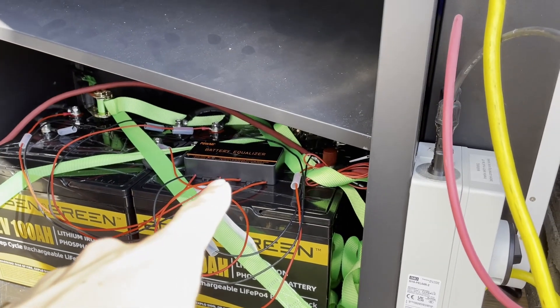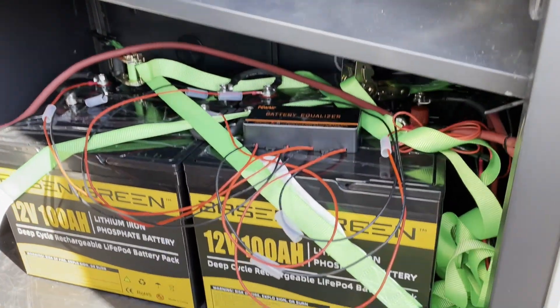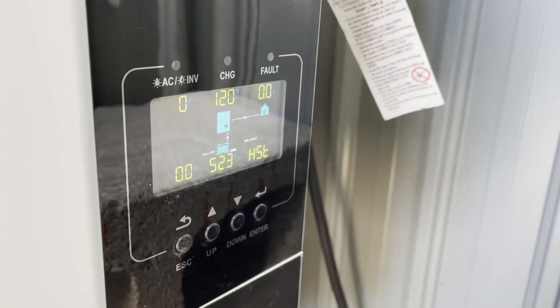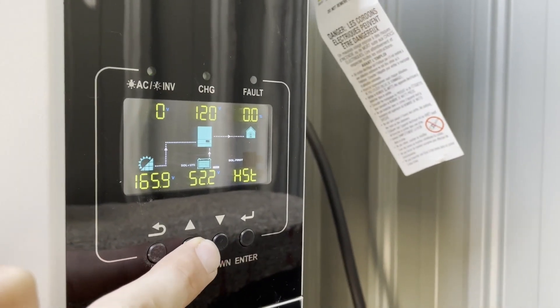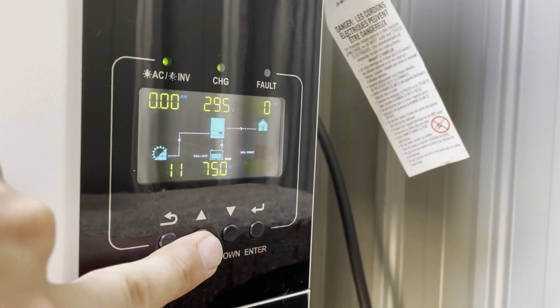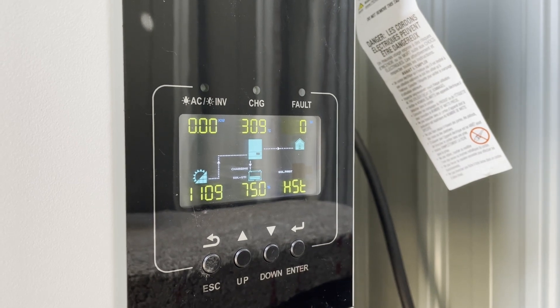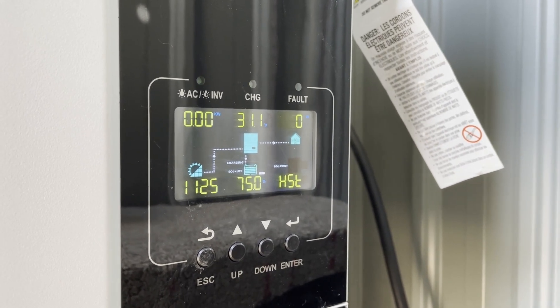So I've got that all connected. I connected the balancer, which is literally just positive and negative of each battery — positive negative to the next battery, positive negative to the next. Went ahead and flipped the switch, and both inverters seem hunky dory at 52.3 volts. Let's go ahead and flip on our solar and see what happens. We should be able to get the status screen. We're already pulling 1,100 watts — look at that. That's a battery working.